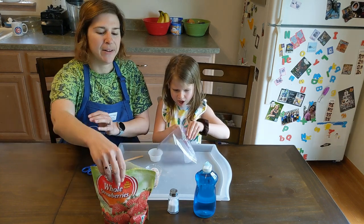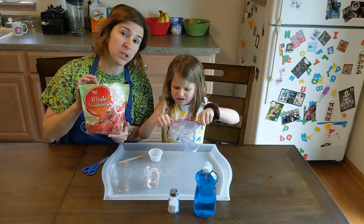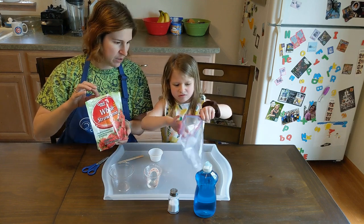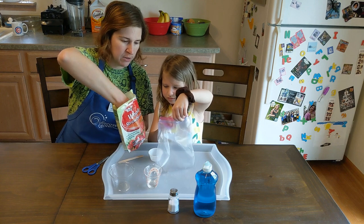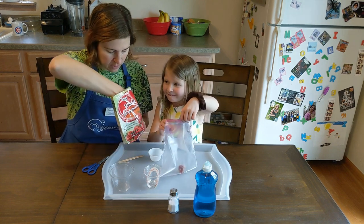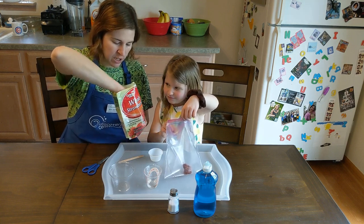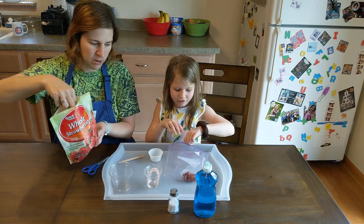These ones are going to be a little bit squishy — these were frozen strawberries that we've thawed. Can you open up that bag for me? I'll get you a couple. Give me three. One, two — oh this one's kind of small, I'll get you two of these — three, four. There you go.